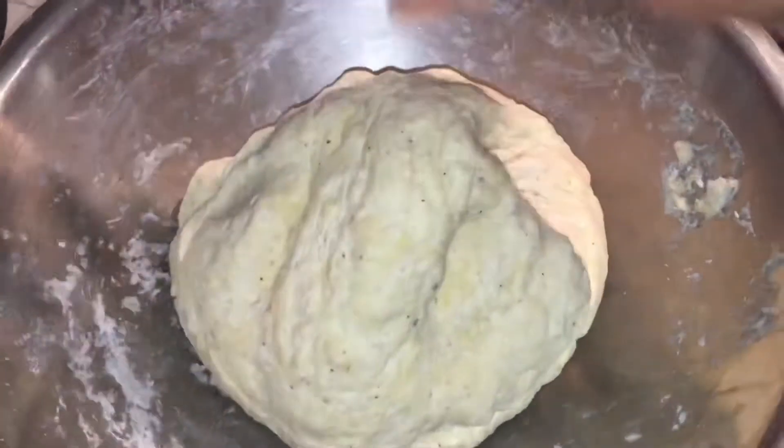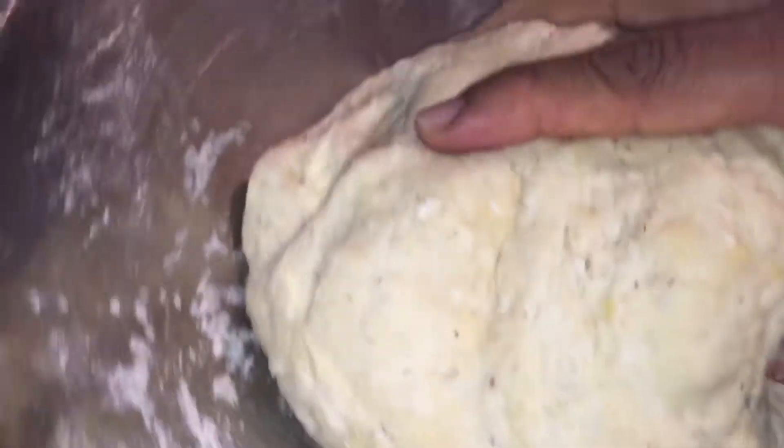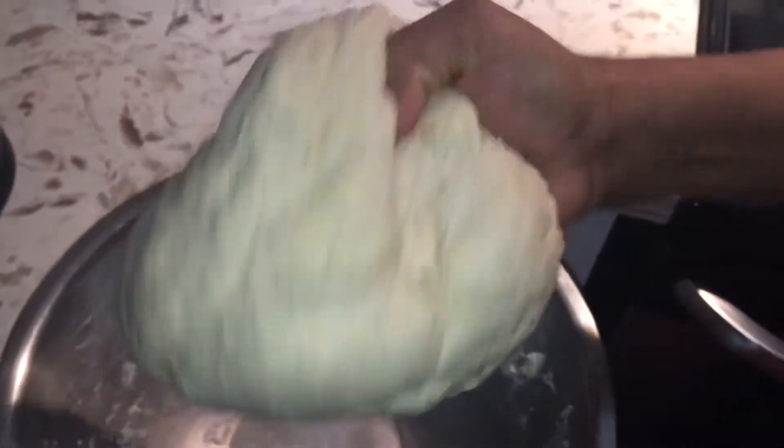This is what the dough looks like. Just add liquid a little at a time because you don't want it too soft — you want it to hold so that when you hold it nothing comes off your hand. When it's too soft your hands are going to be sticking, but this is the right consistency.